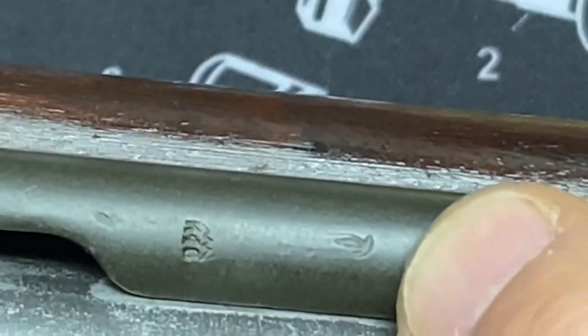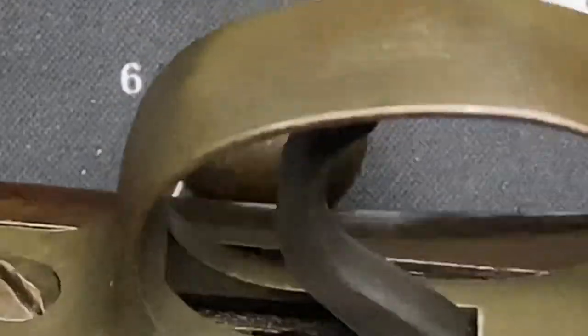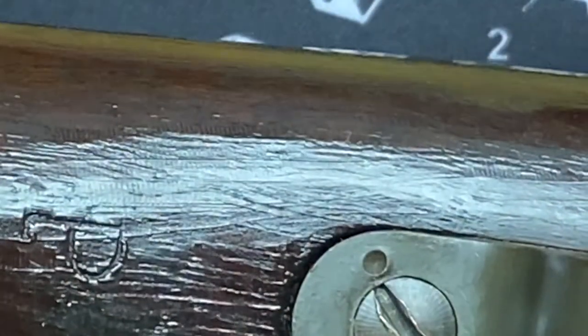There's another flaming bomb here, and what might be a unit marking stamped into the stock. There's the standard 'P' proof mark. Down here you can see some staking — though the staking isn't as close to the screw as it's supposed to be; it's a little sloppy work, but these are supposed to be staked.